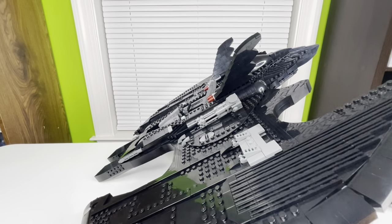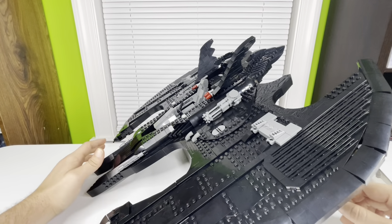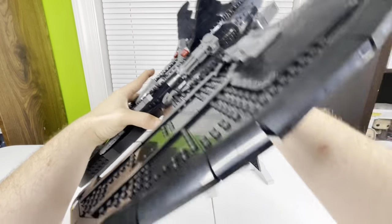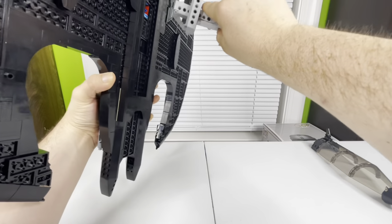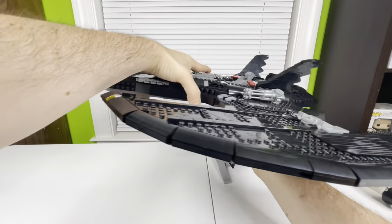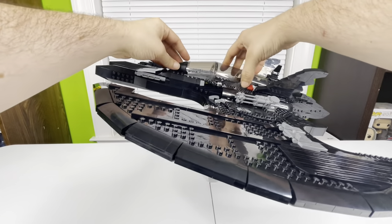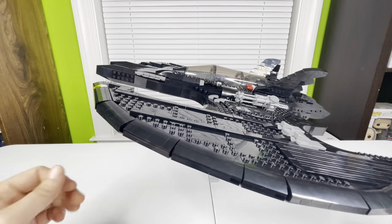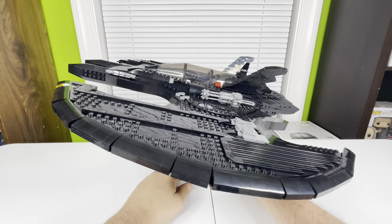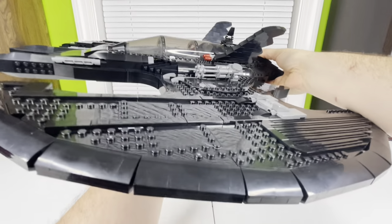You've got like a downward flying angle display option. If you want it at a straight angle instead, you take the stand, flip it around so the information plaque faces forward, stick it in the hole, and now you've got it flying at an upward angle — looks pretty dope.